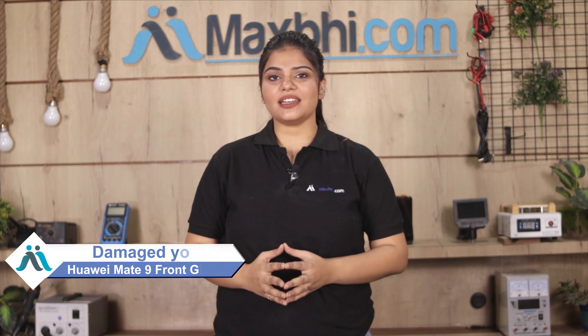Hi friends, this is Lucky from MaxBee.com. Friends, if your Huawei Mate 9's front glass is damaged and you are worried about the high repair cost of your smartphone, don't worry.